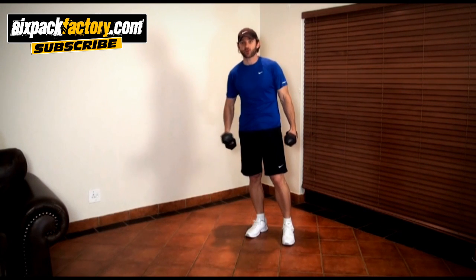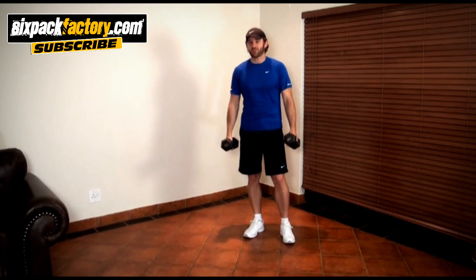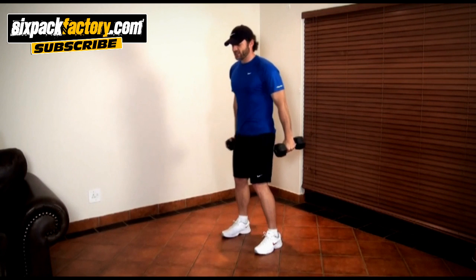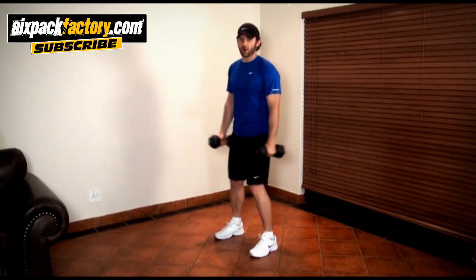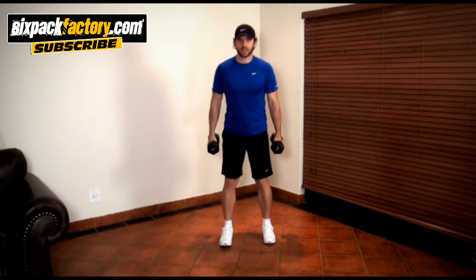I call this exercise the Full Body Ski. The first time I came across it was a few years ago when I went to a high-performance athlete seminar, and one of the coaches there was a coach for Olympic skiers. This was one of the exercises he had them do, and I really caught on to it because it brings in the whole body and gives you a great workout and strength in so many areas — your legs, lower back, shoulders, and upper body.